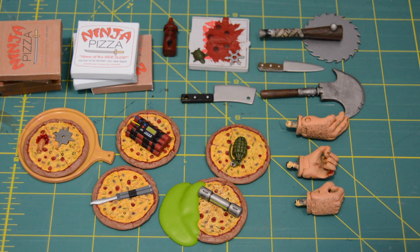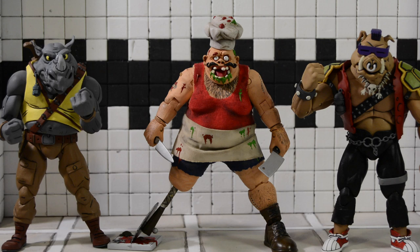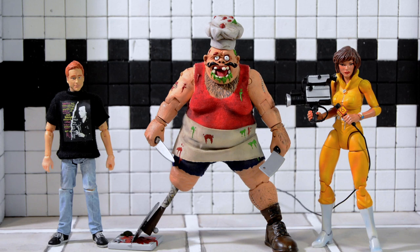Pizza Face lines up next to my custom Miyamoto Usagi figure and my custom Casey Jones figure, and lines up next to NECA Bebop and Rocksteady, NECA Toon and NECA Movie Foot Soldiers, a custom April O'Neil, NECA Toon and Movie Turtles, S.H. Figuarts Turtles, NECA Mirage Turtles, NECA Cartoon Shredder, and NECA Movie Shredder.